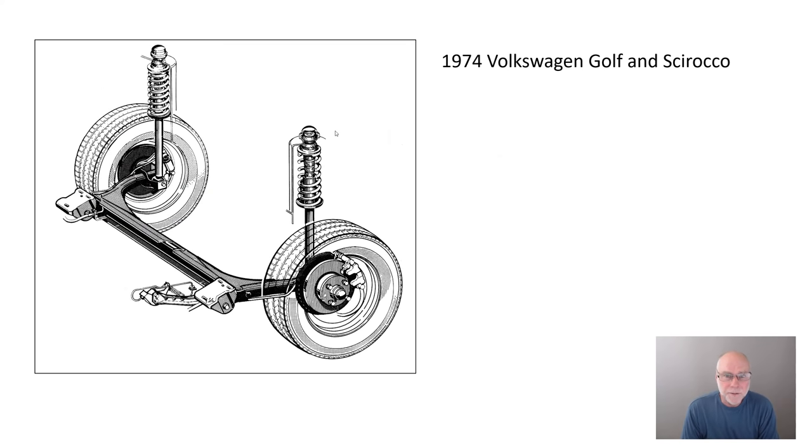The first car fitted with the torsion beam rear axle — basically the company that invented it — was the 1974 Volkswagen Golf and Scirocco. It comprises a transverse open beam with trailing arms that go to the wheels, and strut-style springs and dampers directly in line with the wheels. It's called a torsion beam because as the wheels go over different bumps, this torsion beam flexes — sometimes called a flex beam axle. And as the car rolls, the torsion beam flexes as well, so it acts as an anti-roll bar.